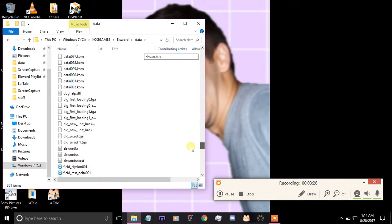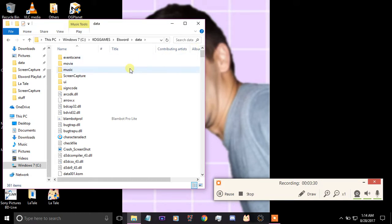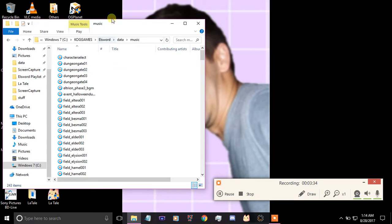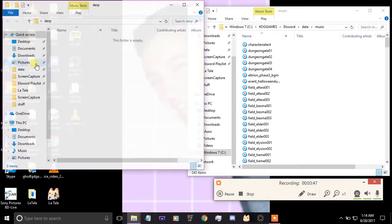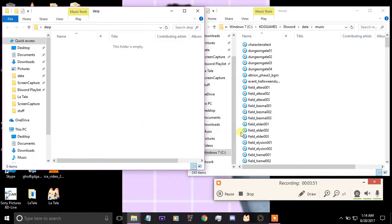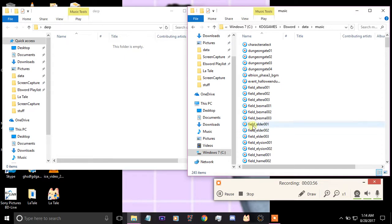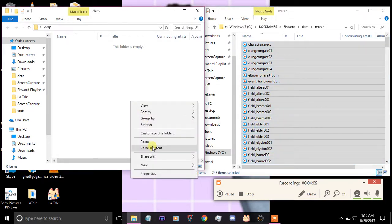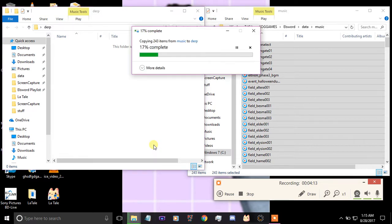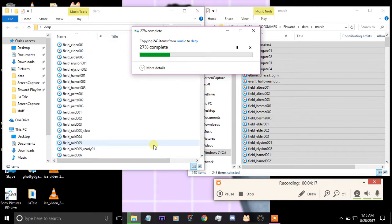This will bring you into a folder with a lot of Elsword files. There is one folder called Music — go ahead and open that up. Now, you might think you can just move your files in here, but a better way to do this is to copy them all and put them into your backup folder first, because just moving them will mess up the process.